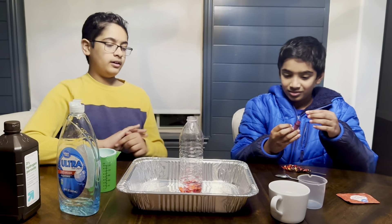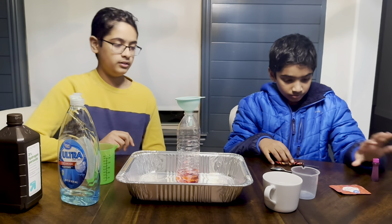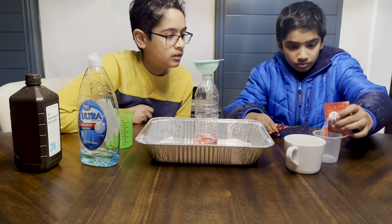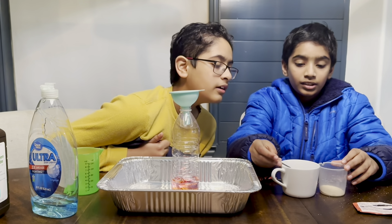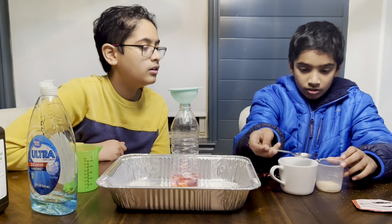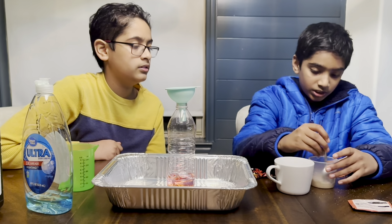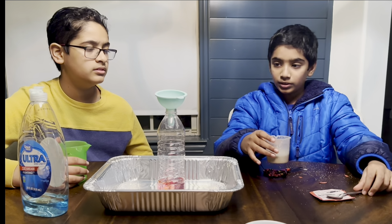After that, you're going to need yeast and warm water. Take a teaspoon and put four tablespoons of warm water in. Now mix it. I'm done mixing the yeast and water.